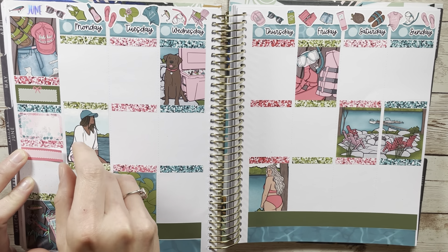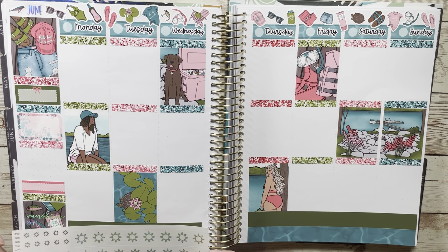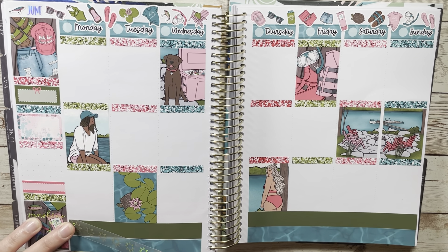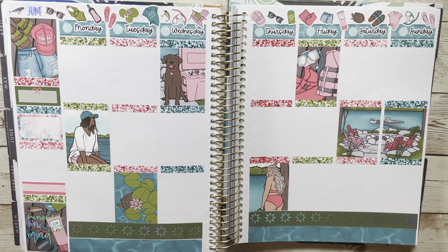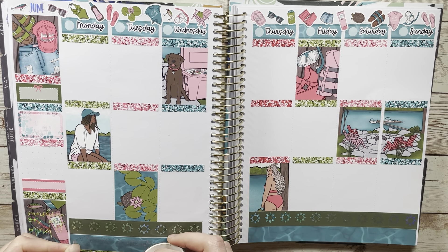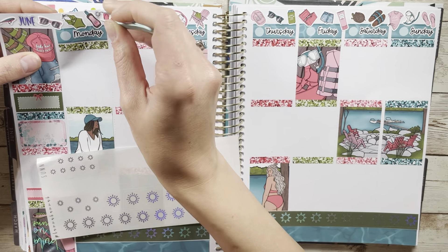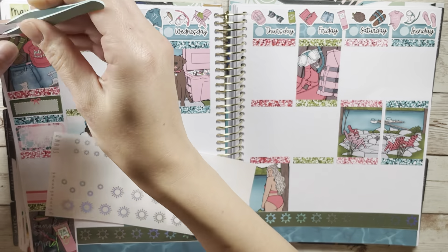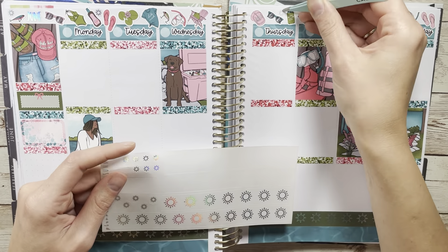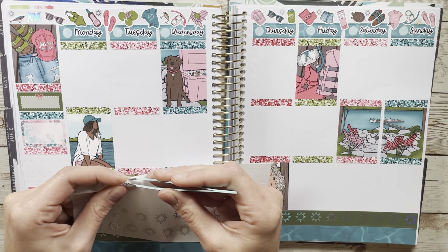Anyway, long story long — kindergarten graduation was adorable and it was really fun to go support my nephew. Since it's at the school I'm going to, it was fun to be a part of that community experience. They do this cute little poem about being sad to leave kindergarten but excited for first grade, and then they bring up all the first grade teachers. Since I was already going, the first grade team invited me up on stage. They did this whole passing-the-baton thing since I'm taking a leaving teacher's spot. I was up on stage staring out at 120 kindergartners' friends, family, and parents, doing this awkward wave.